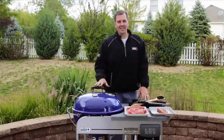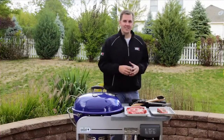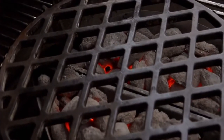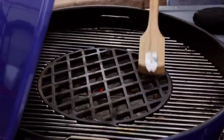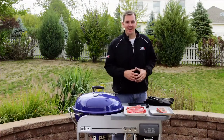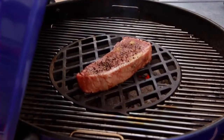We've got our steaks prepared, and now we're on tip number six: cleaning our cooking grates. Today we're going to be using our Gourmet Barbecue System with the sear grate insert, which helps create perfect grill marks on your steak. Just remember, the best time to clean your cooking grates is right after you preheat your grill.